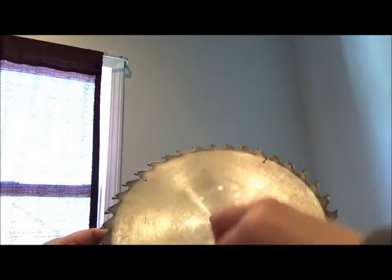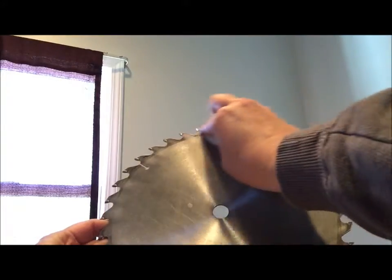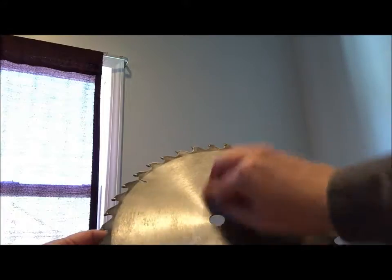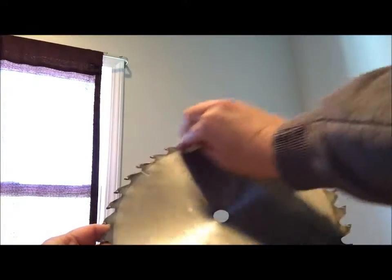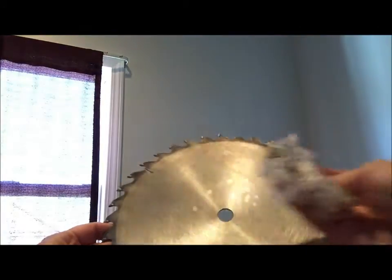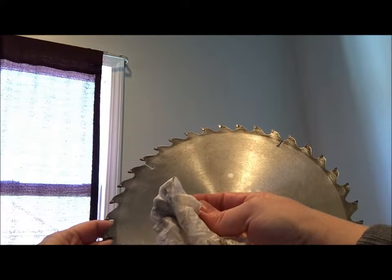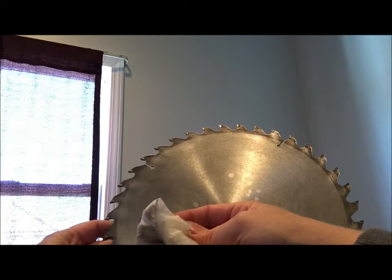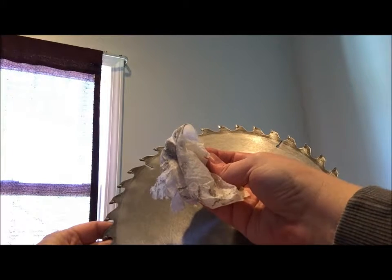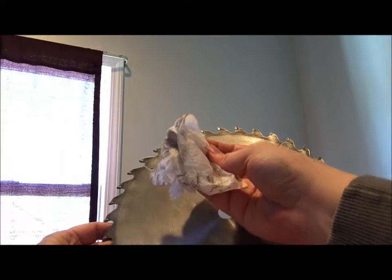Just be careful that you don't get your fingers cut on the teeth, of course. This is not one of the safest painting projects I've ever done, but it does the trick. There's still quite a bit more dust and dirt left, so I'm going to fold the towel again one more time and see how much more I can get off, then follow it with a dry cloth.